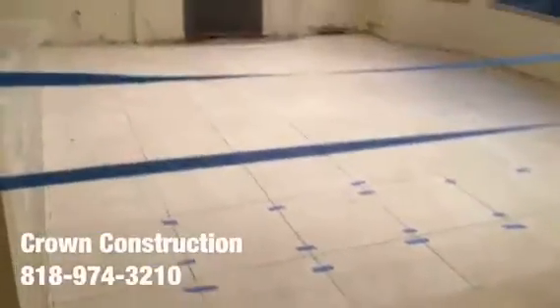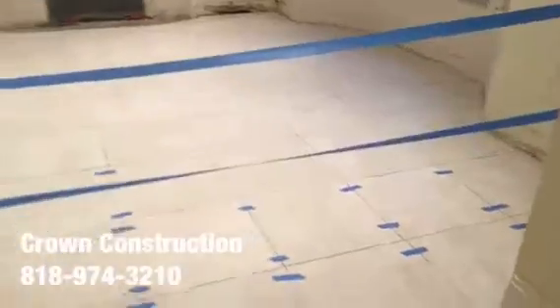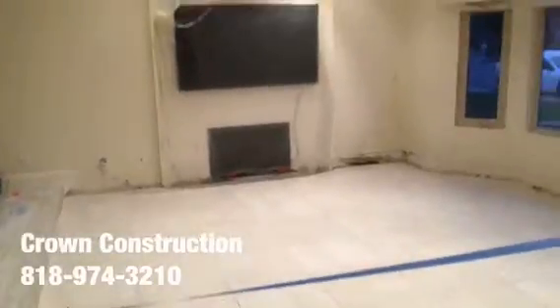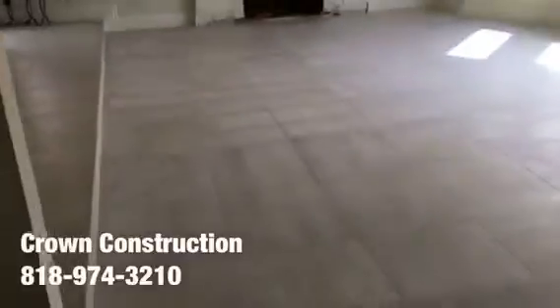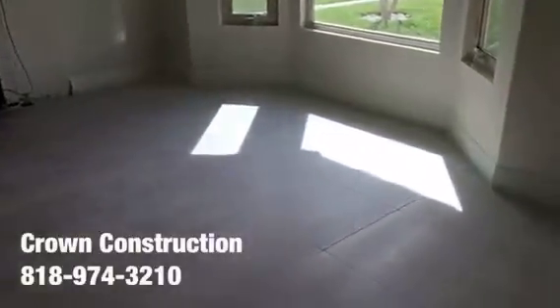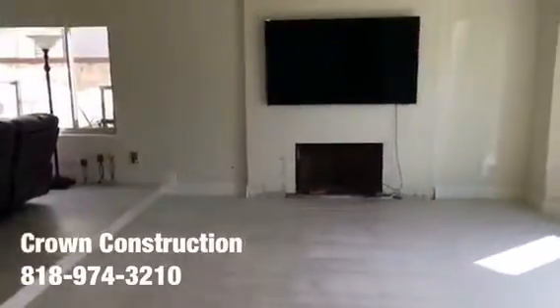We're just continuing the work — this is what the tile looks like. It came out really nice and made a huge difference. Everything looks much lighter, and it's all matching the existing tile. All we need to do is apply the grout and install the base molding back. The project is complete — base molding is back, painted, floor is done. That's it for this nice porcelain tile flooring — came out extremely nice.